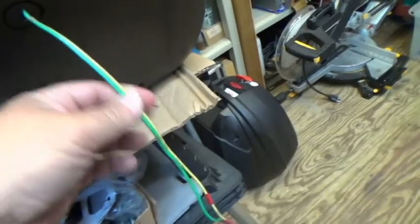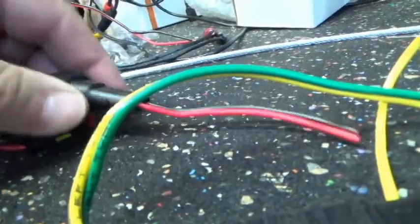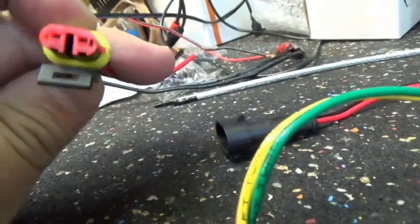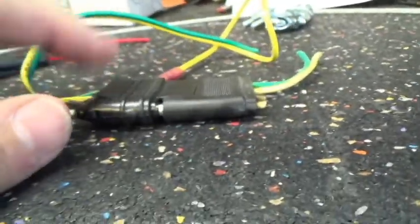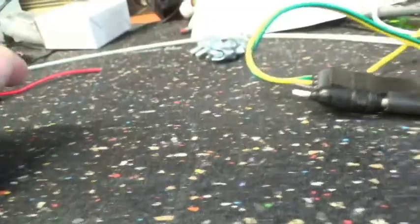I use one of these fast-disconnect connectors — this is actually trailer wiring. The two ends are sealed, using automotive two-conductor red-and-black wire. Originally I used trailer hitch wiring — four-conductor, only using two — but I didn't care for it, so I ended up going this route.